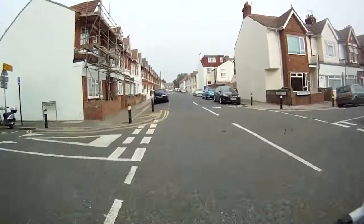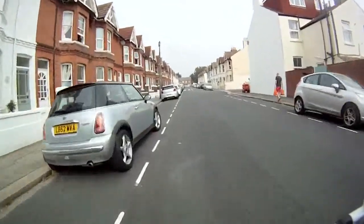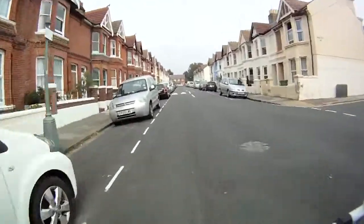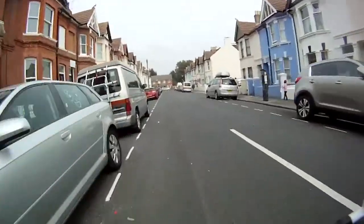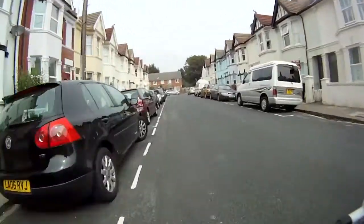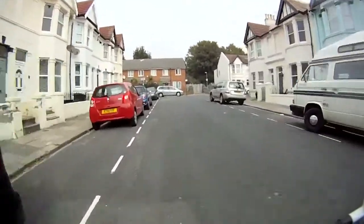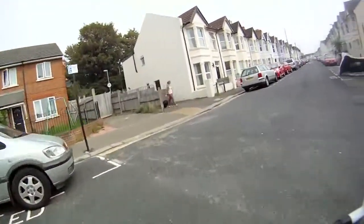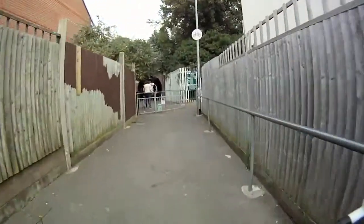Now we're approaching the little footpath that goes under the railway track. The sign says you've got to get off your bike, but I tend not to do that as long as you're going at a nice low pace, you're safe, and you're aware of pedestrians. They'll generally not complain about the fact that you haven't got off and pushed, but you never know.